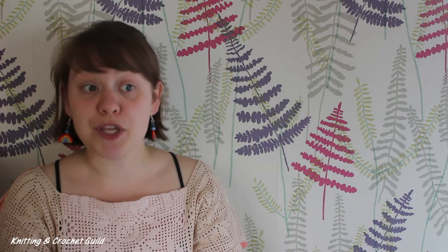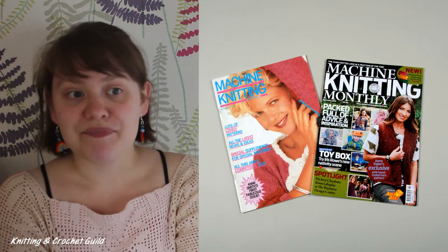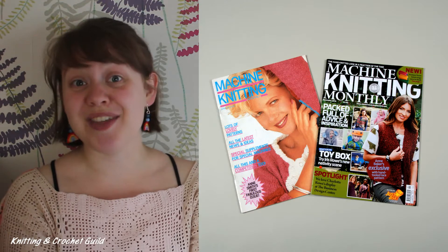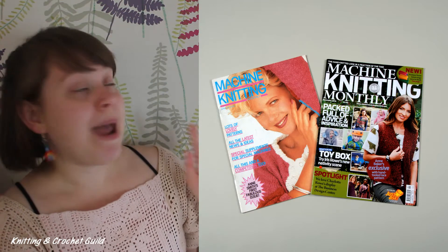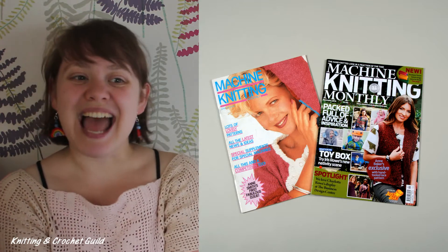We have an almost comprehensive collection of machine knitting magazines from the UK, and the Machine Knitting Monthly is a magazine that's still publishing in 2020. This photo shows the first issue from April 1986 and a recent one from November 2018. In the collection, we also have complete runs of other machine knitting magazines.